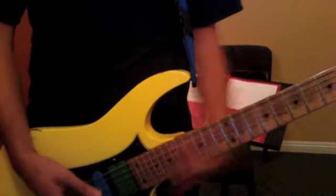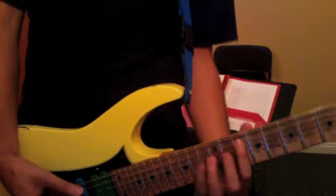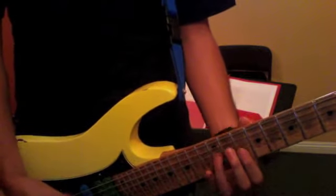Solo-wise, we'll just use the pentatonic scale: 10, 13, 10, 12, 10, 12, 10, 12, 10, 13, 10, 13.